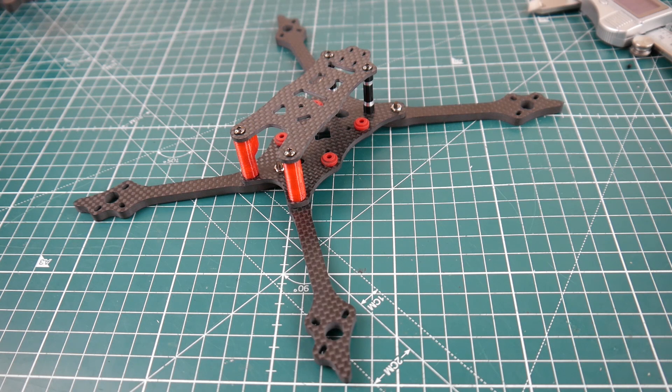Hi guys, welcome back to the channel. Transtech finally released a couple of new frames and they're pretty badass. Let's quickly take a look at this one — the Transtech Laser DB5. This is a 218 millimeter quadcopter, which means it's a five inch quad.